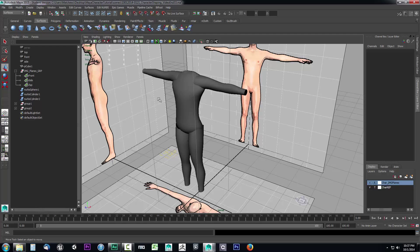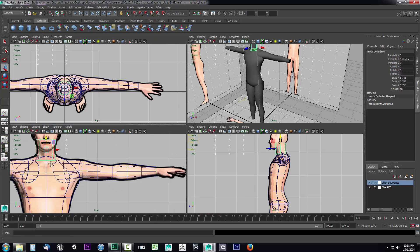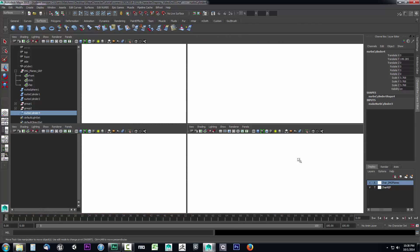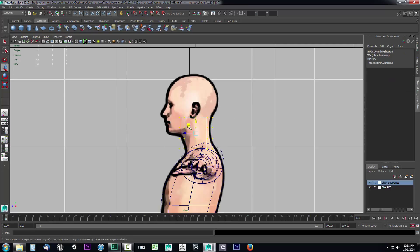We can also set up a neck real fast using another cylinder — this will only take a couple of seconds. We'll grab a cylinder, drag it up, scale it a bit, move it back down, and go to the front view to get it into position. Actually, let's do it from the side — it'll be easier to work with. Right-click and go to Control Vertex, get this into position, grab these and maybe move them down a bit, and grab these here and drag them in. It's a really quick shaping for the neck — I'm moving them up and down before setting up in the front, so it gets a little complex.